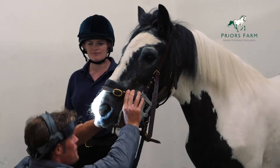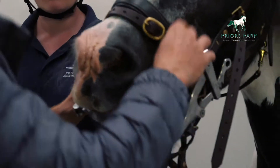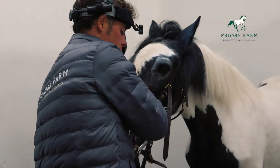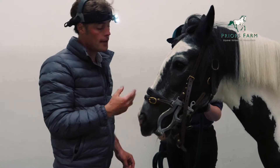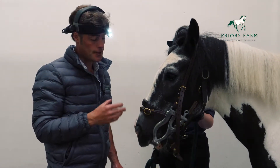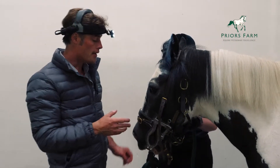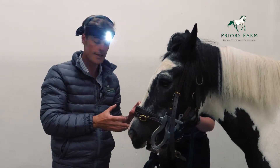Then we do a visual inspection of the mouth, followed by a digital inspection. At this point, we now know exactly what will be going on in the mouth. There are further things you can do if you're worried — you can use oroscopes, a small endoscope to have a look inside, dental mirrors, and dental picks as well. But for a basic routine examination, this would suffice.